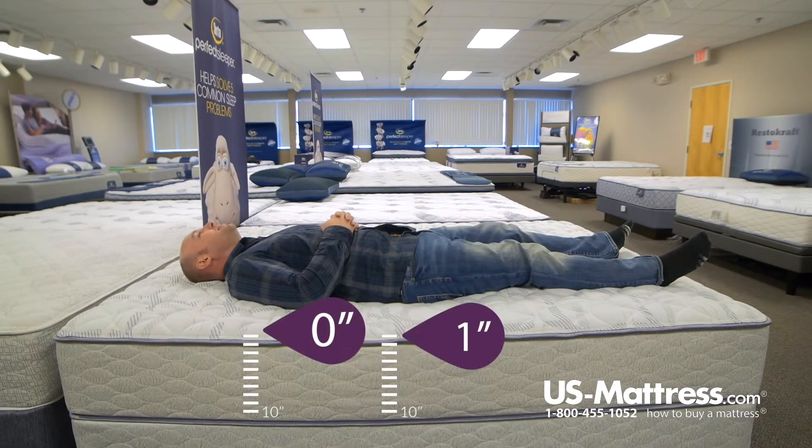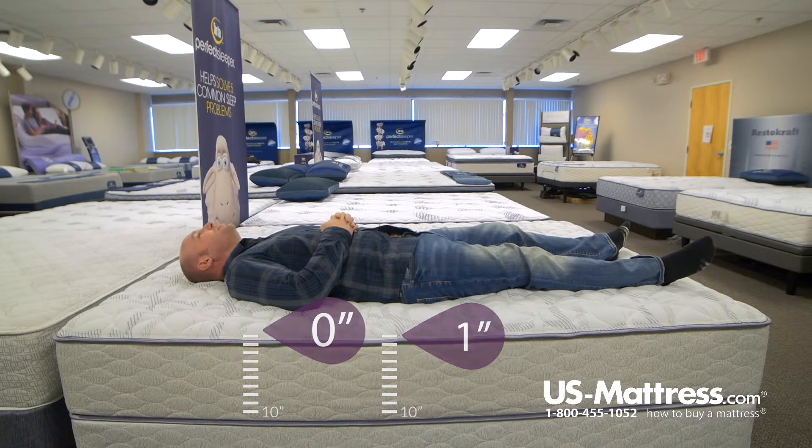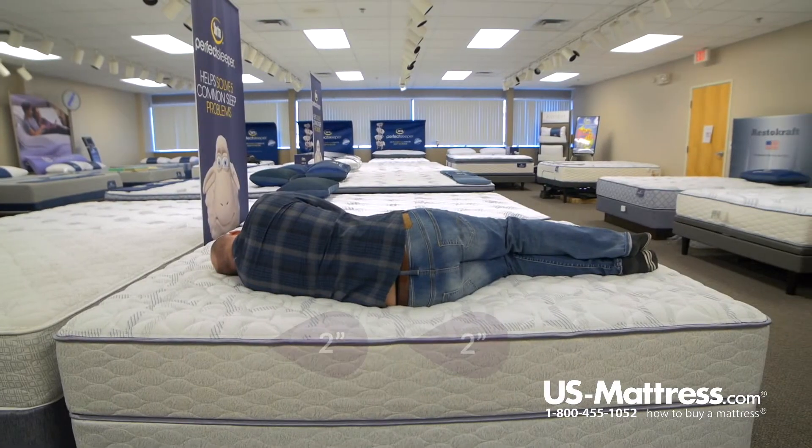Laying on my back, you can definitely feel that it's a firmer mattress. There's a little pressure in my lower back, but overall it gives me pretty good support. So if you'd like a firmer feel, it'd probably work pretty well for you if you sleep on your back.